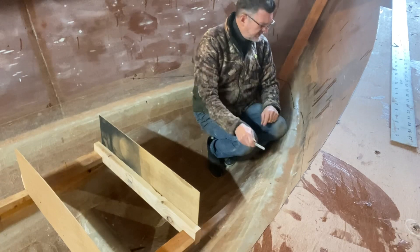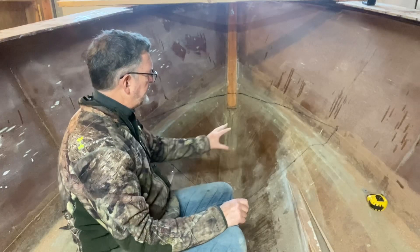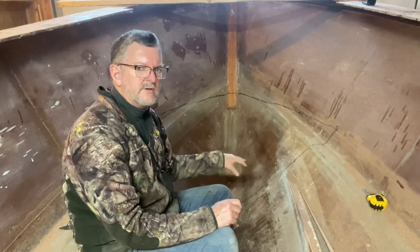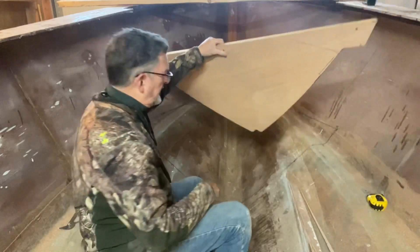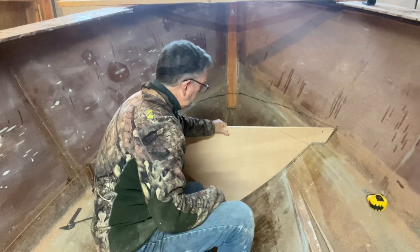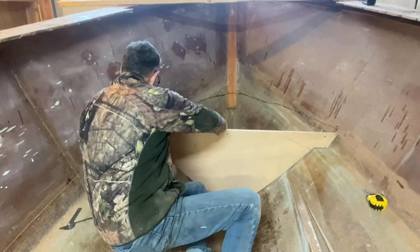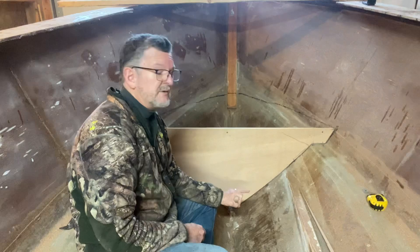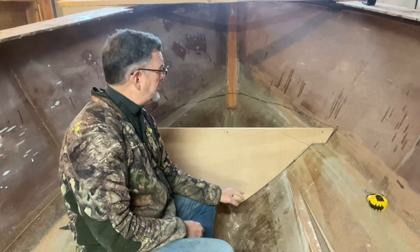I drew a template from just measurements and then transferred that to my quarter-inch marine plywood — and I have a bulkhead, and it plugs in very nicely. I'm not going to fit anything together yet because I am out of fiberglass resin; I'm waiting for a shipment. I guess I'll just cut parts and stack them up until I'm ready to go.